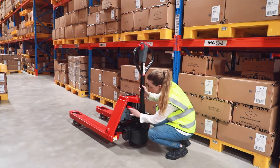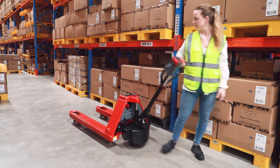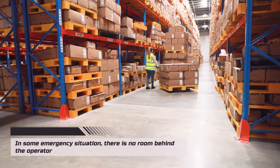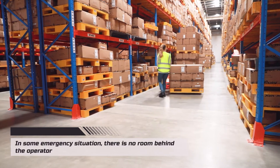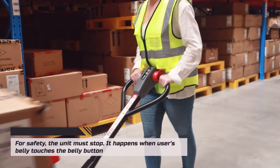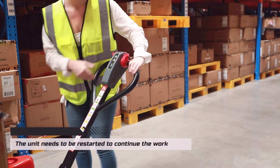In some emergency situations where there is no room behind the operator, for safety the unit must stop. This happens when the user's belly touches the belly button sensor. The unit then needs to be restarted to continue the work.